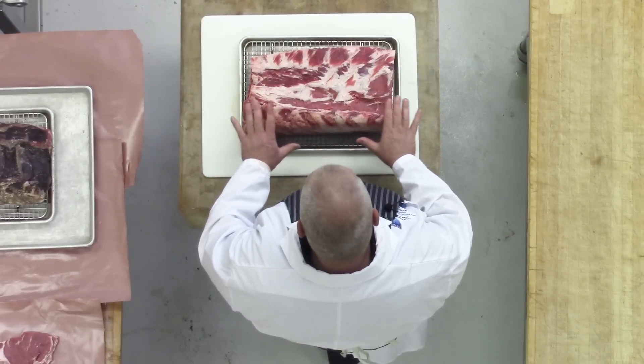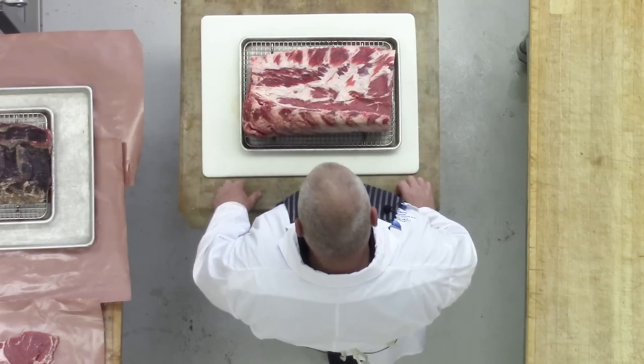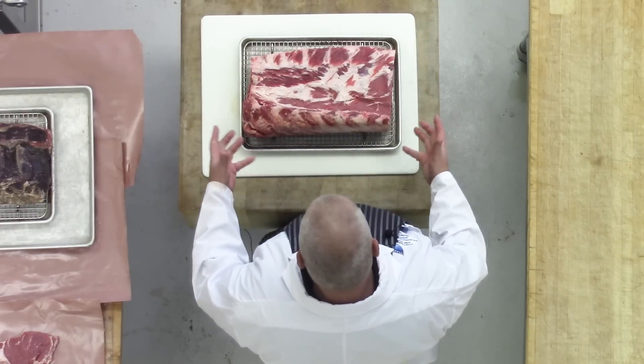It'll get a very dark brown and then black color, locking in all the juices and letting the natural enzymes go to work.